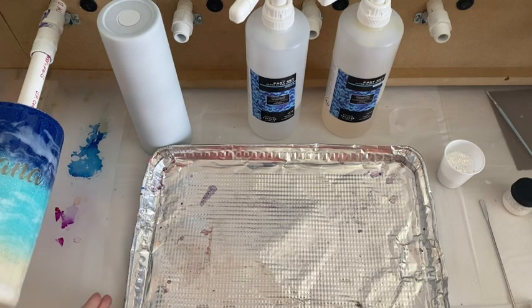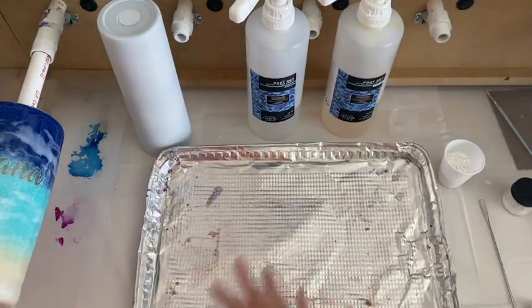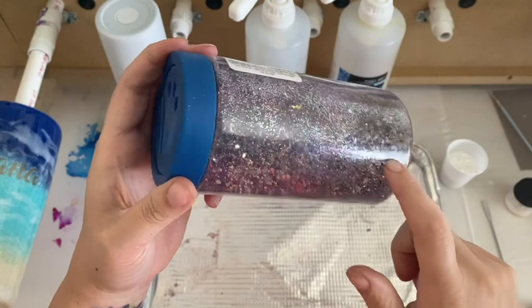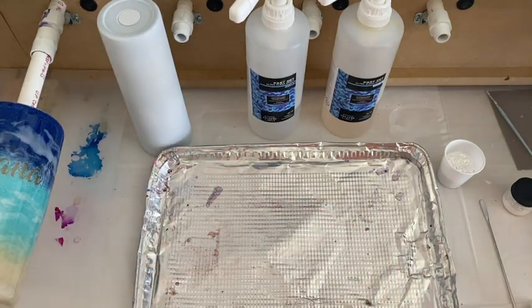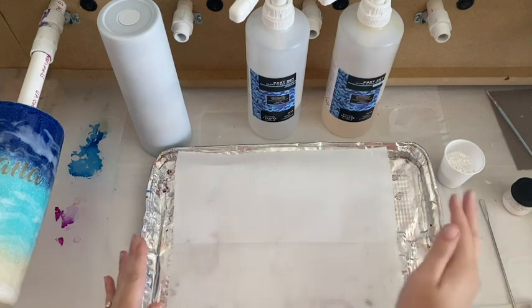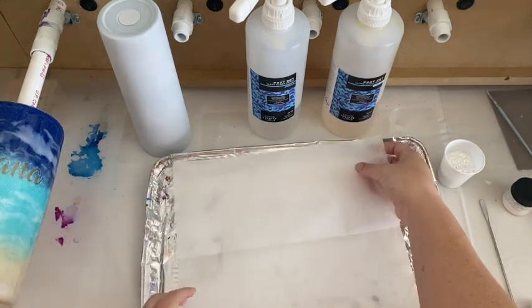First off, anytime I'm glittering a tumbler I like to use these aluminum trays. They're really flimsy but it's just to catch all my glitter that falls in here, and I use it for my dump bucket — this is just a mixture of all the glitters over the years that have fallen in. I use these pre-cut wax sheets, and for every color I'm going to do I'll put a new sheet. If I have a cup with multiple colors I'll put a new sheet for every color, then gather the glitter individually and dump them back into my shakers.